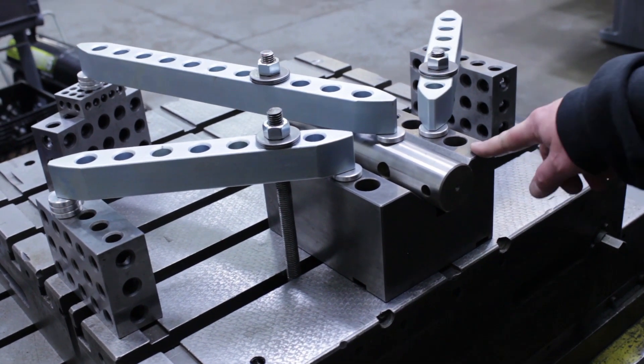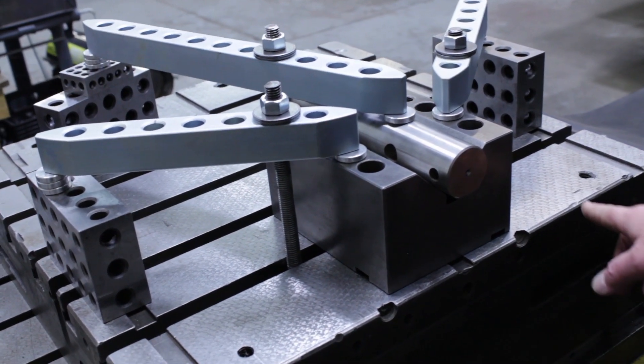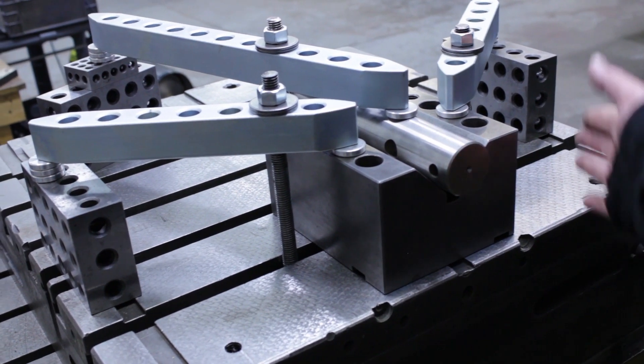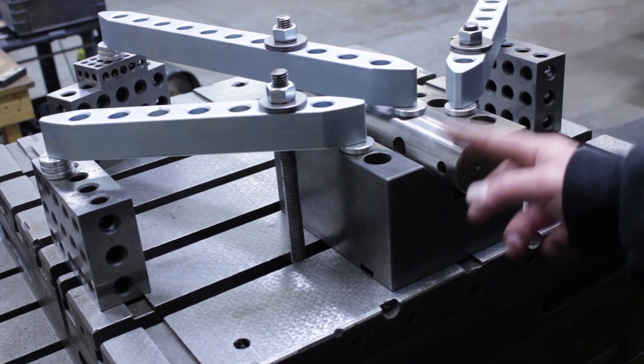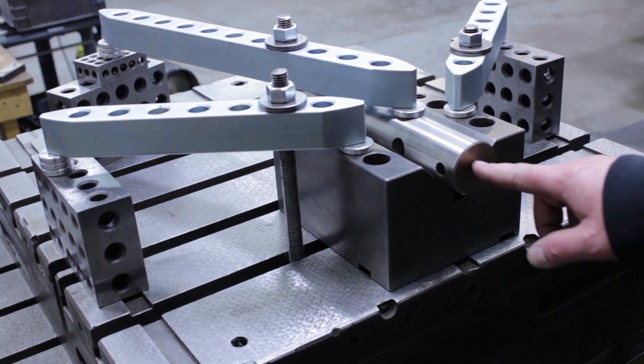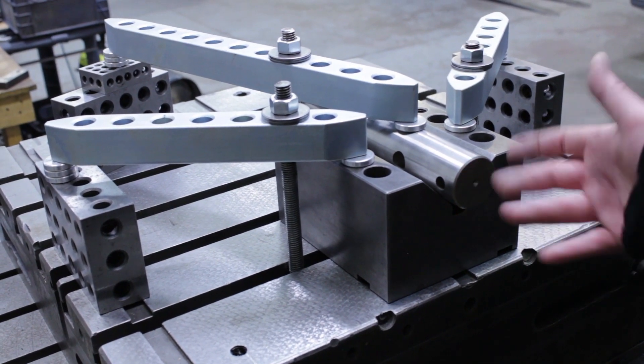We've got our two 12-inch clamps holding down the V-block. We've indicated across this face and along the side to make sure the block is square, and we've indicated this so we know where center is. We basically have to bore a hole in this. And that's it — that's our setup.